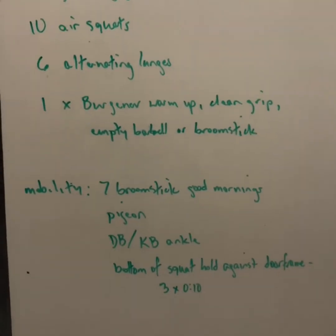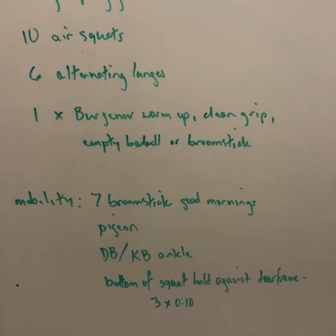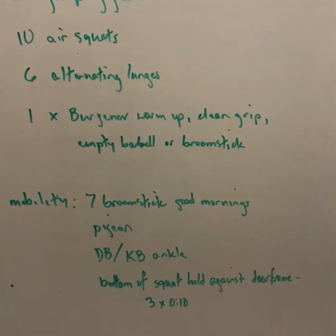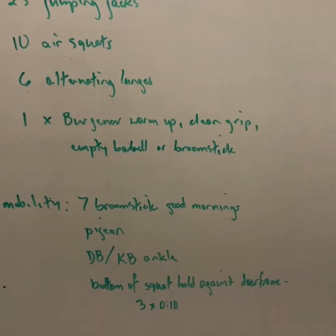For your mobility, let's do seven broomstick good mornings, the pigeon stretch, the ankle stretch with a dumbbell or a kettlebell, and then hold the bottom of a squat against a doorframe. Let's do ten seconds each, times three.